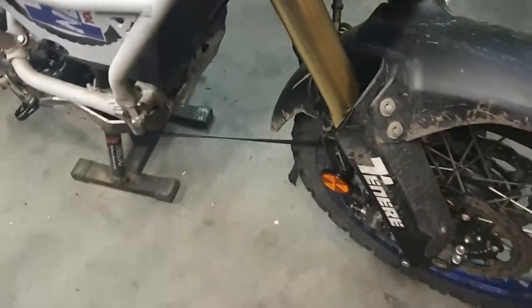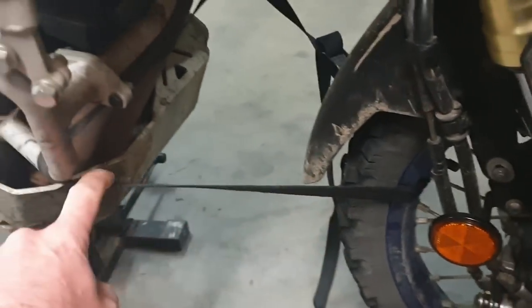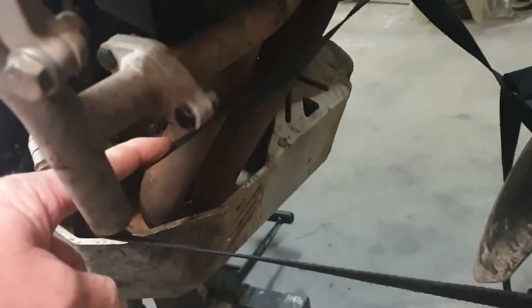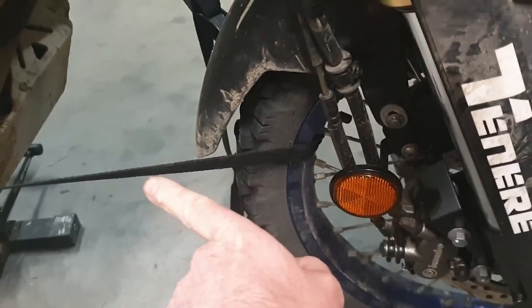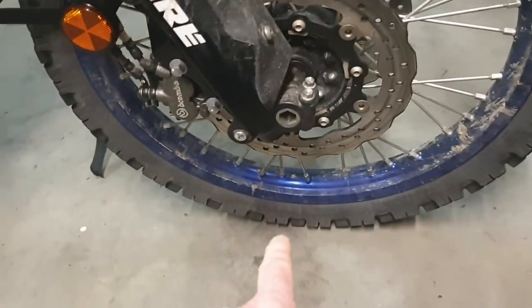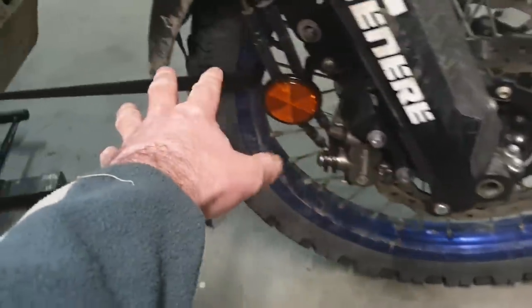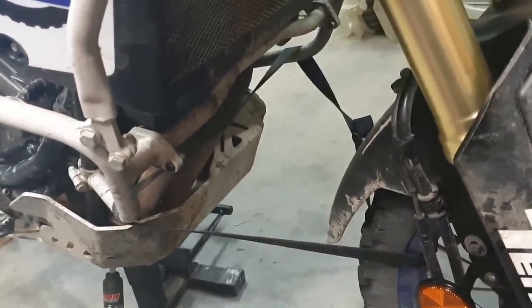The first thing we need to do is tie the front wheel to the frame. I've put a strap just around the crash bars which pulls the front wheel towards the bike. I've got the bike on a center stand with the back wheel jacked up so that the front wheel is on the ground — this is actually pretty important and you'll see why shortly.